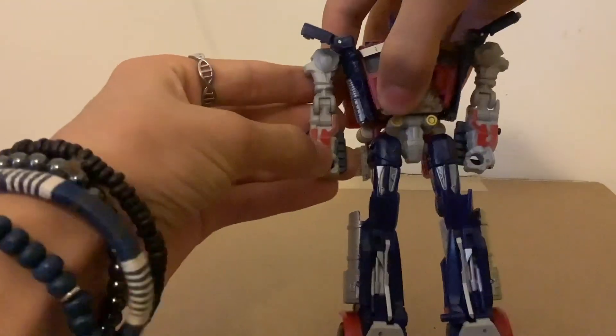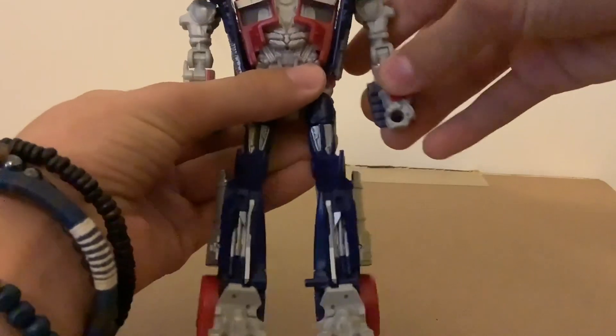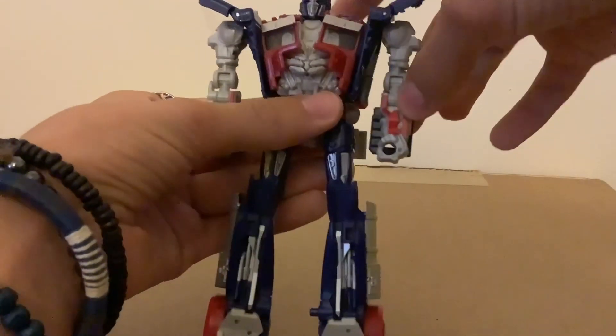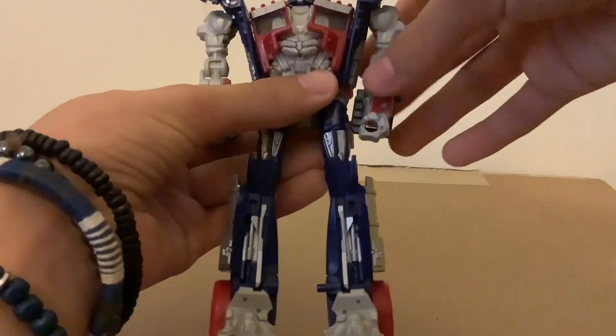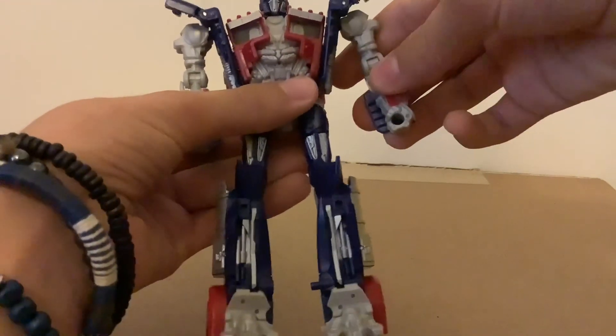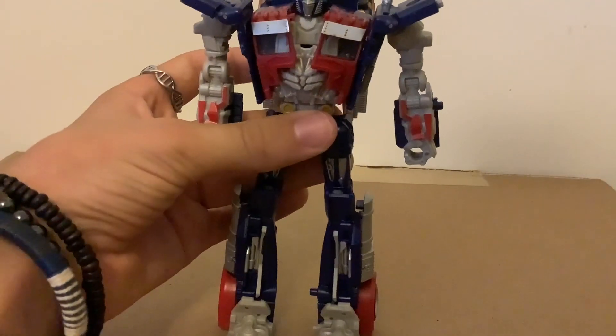A weird thing with the arms is that this arm can't do a normal outward split from the body. If you try to do that, the ball joint here is segmented, so if I want the arm to go even slightly out, I have to leave it in this position, which looks a little off.